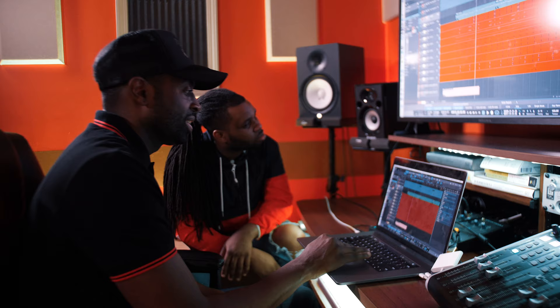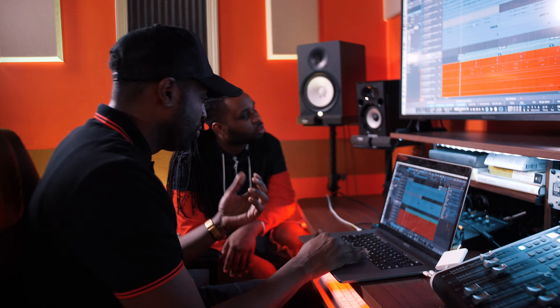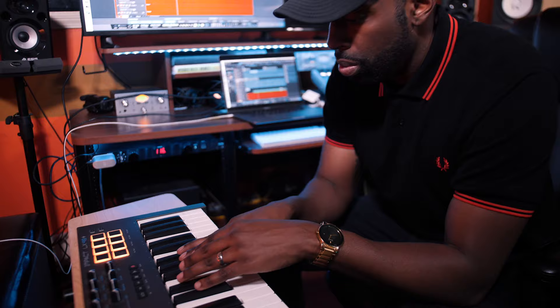I like that 808 and how it does its thing right here. Put all those sounds together and this is your beat. We'll see you next time.